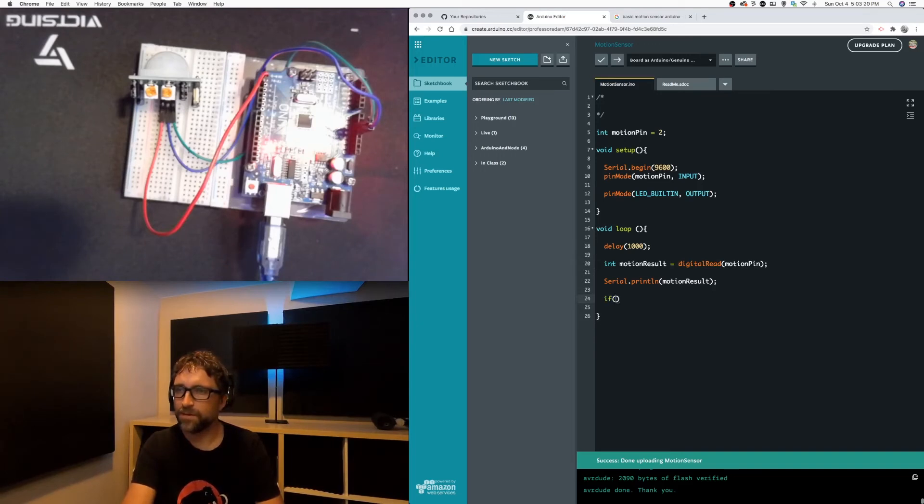Down below my digital read, I'm going to check motion result and if it's on or high, I'm going to take my LED and turn it on, and if there's no motion I'm going to turn it off. Sorry — it's not built-in LED, it's LED_BUILTIN. I'll get this right eventually.